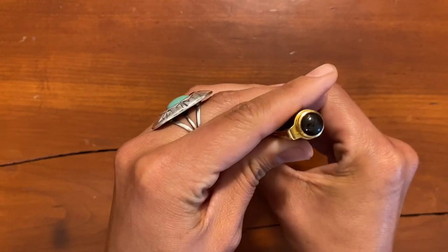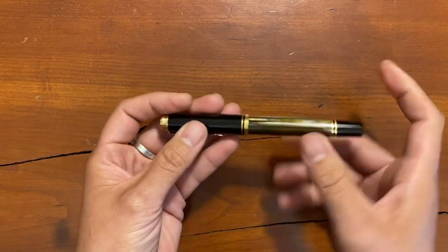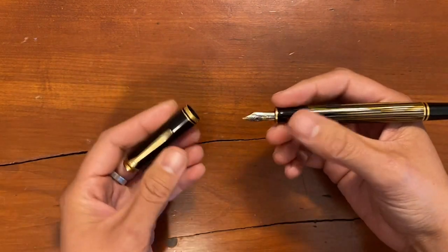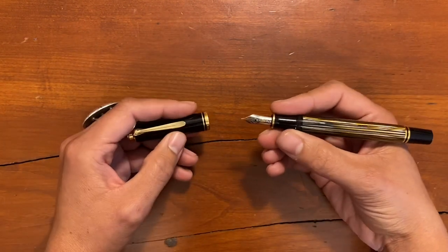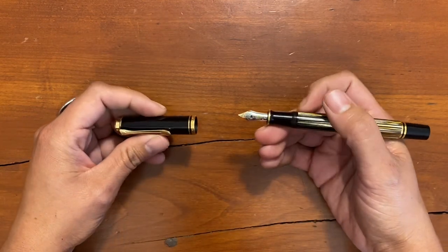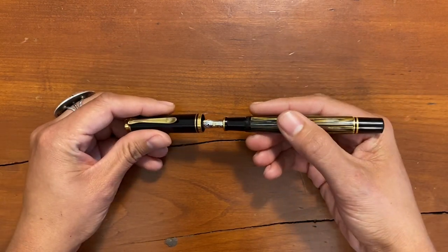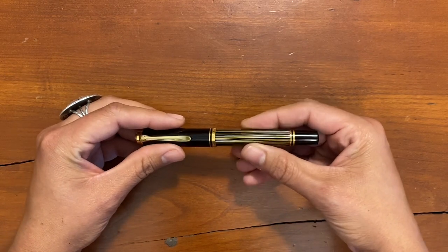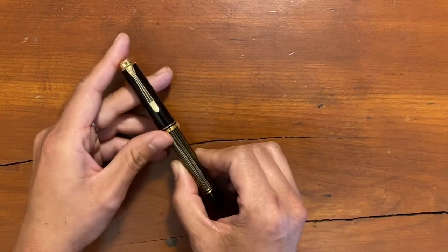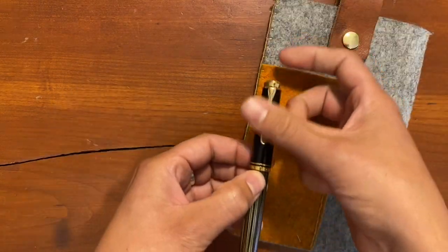This is a piston filler pen, which I really love. I carry my fountain pens everywhere and I write a lot, so having a pen that can carry a lot of ink has become really important to me. I use cartridge or converter pens way less these days than my piston fillers — I like to just not have to worry about it for a while. With this one I can get two to three weeks on a fill with consistent writing every day.